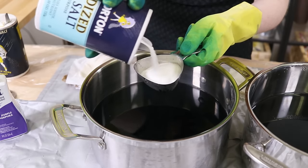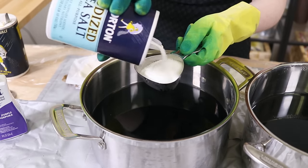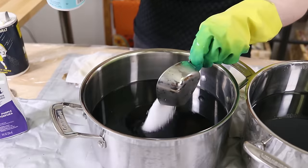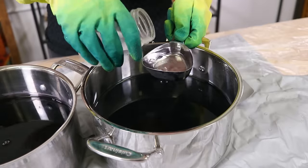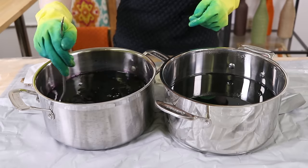Add salt to the dye bath for cotton, linen, and rayon fabrics, or add vinegar for silk, wool, and nylon fabrics. I'm adding about half a cup of each, but add more for larger projects. Stir well.